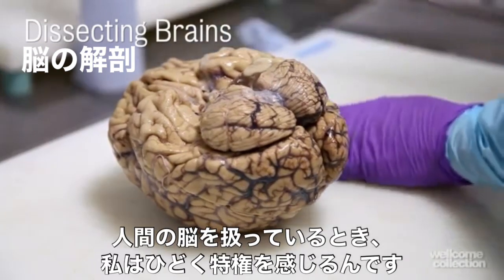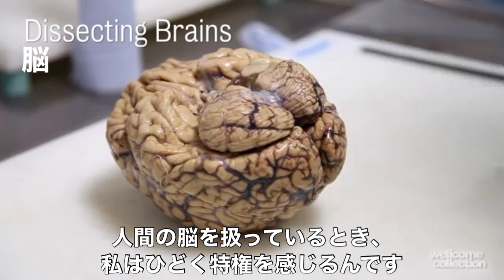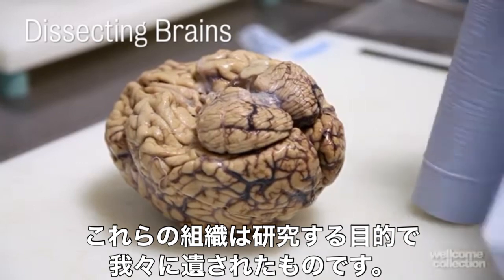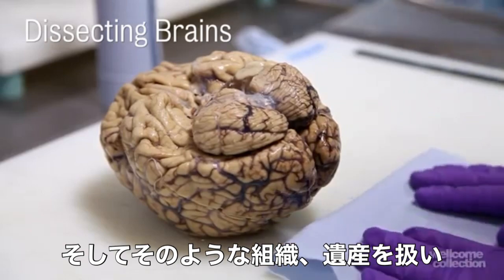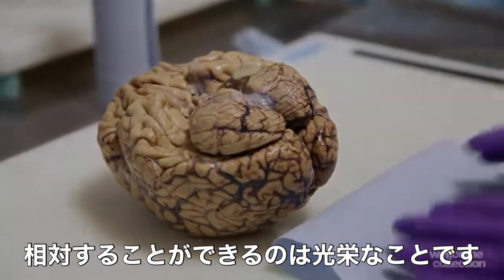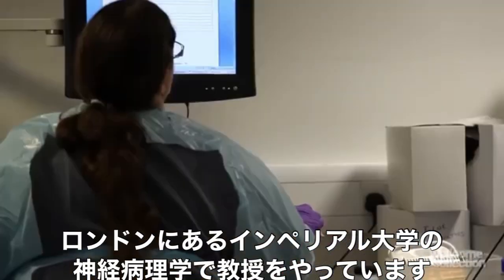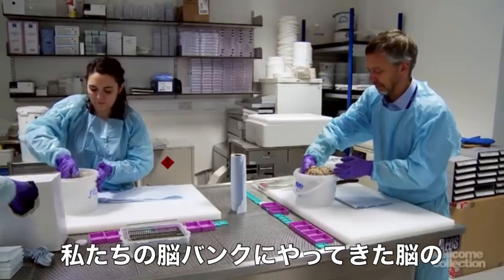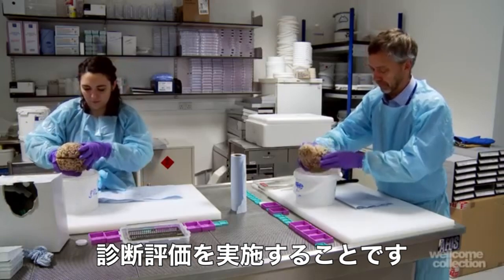I feel terribly privileged when I'm handling human brains. This tissue is something bequeathed to us for research purposes, and it's an honour to be able to handle the tissue and meet that bequest. My name's Steve Gentleman, I'm the Professor of Neuropathology at Imperial College in London, and one of my jobs is to carry out the diagnostic assessment of the brains that come into our tissue bank.